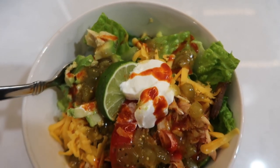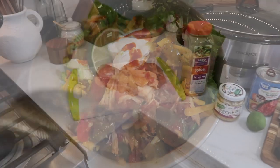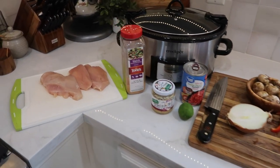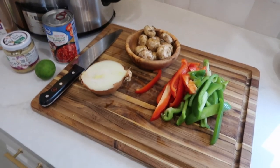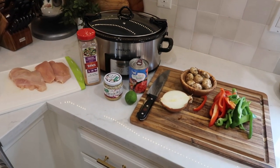Next is one of my absolute favorite crock pot meals: chicken fajita bowls. Here's everything I'm going to use — three chicken breasts, some taco seasoning, some garlic, one lime, a can of tomatoes, half of an onion, some mushrooms, and two bell peppers.